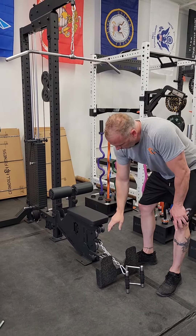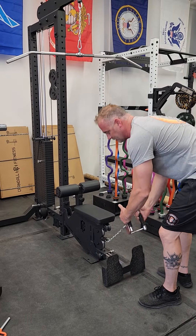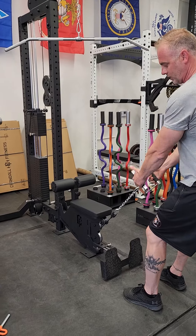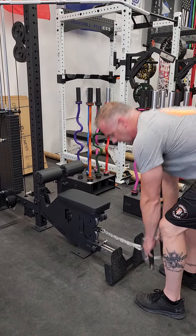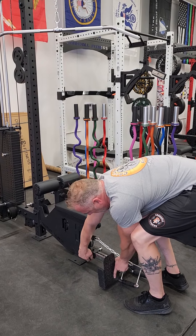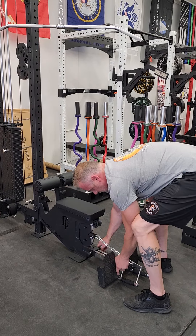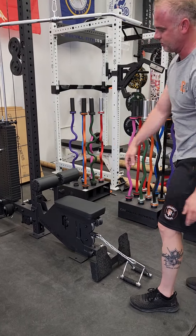We have a pulley here, so if you have other attachment handles or you want to do stand-out rows, the cable goes right through that pulley without damaging the seat. The feet plate is adjustable, in and out. You can tighten it down with this bolt here, then slide it however you want to adjust it, and tighten it back down.